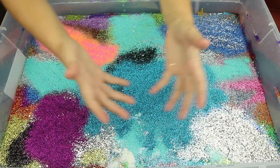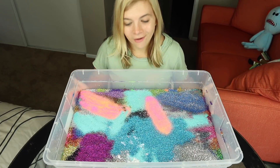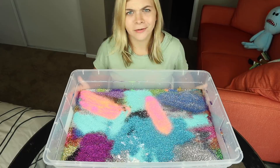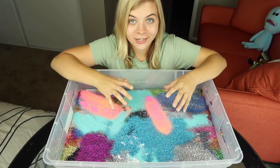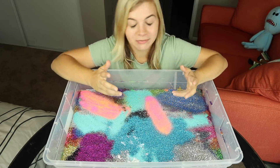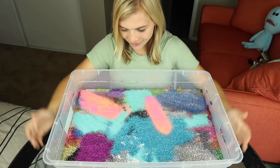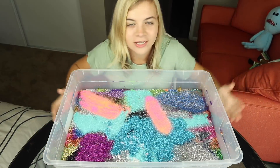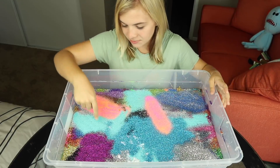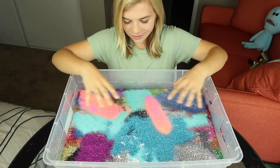Oh my god, this is so much glitter! All right guys, I think we got all of the glitter in here — I think we might have done more than a hundred, I don't even know. I've just been dying to touch it because I know it's gonna be a mess but I gotta love it. Give this a thumbs up for awesomeness and let me know in the comments what your favorite color is in this glitter. I think my favorite has to be the pretty blue or the pretty pink and orange. Anyways, let's get started — here we go!